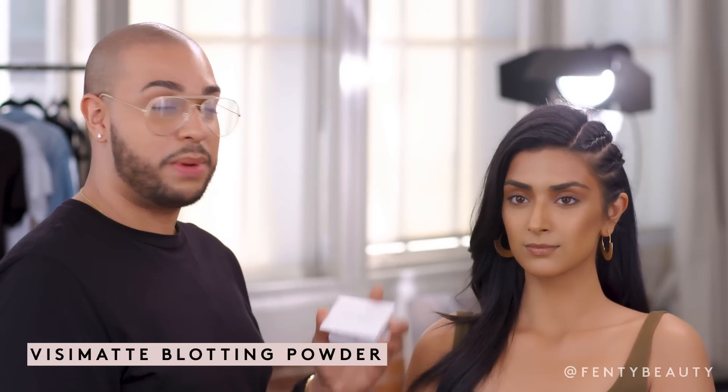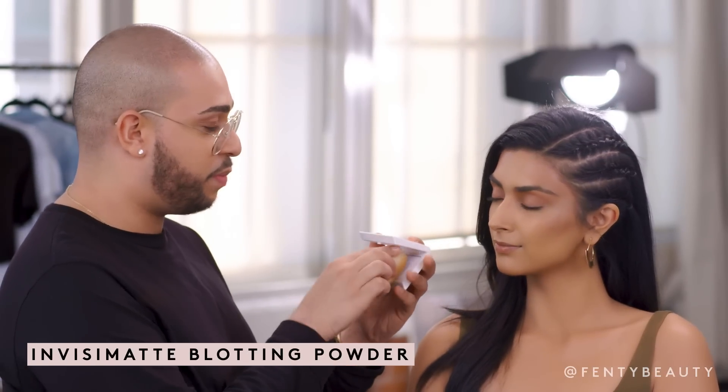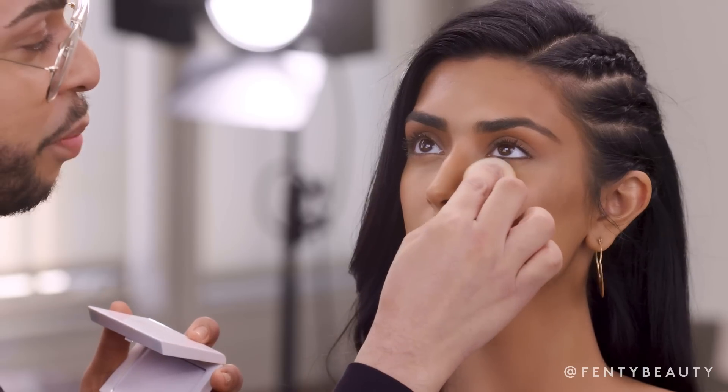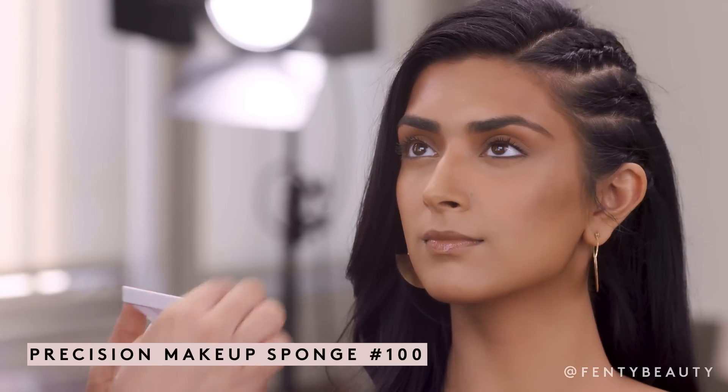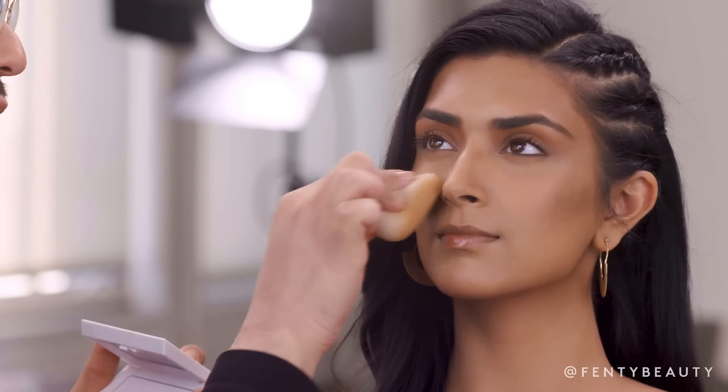So I've already finished my concealing. I want to go ahead and set that into place, so I'm going to use my InvisiMatte and my Precision Sponge. I'm just going to press it into the skin to really blot any excess oil and to set that concealer. So now that everything is set and ready to go, we've got to bring some luminosity back into the skin.